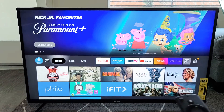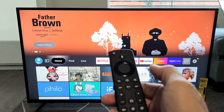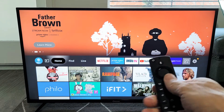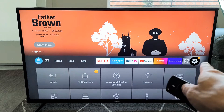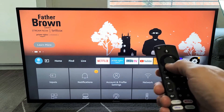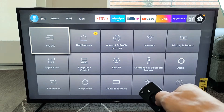The first thing we want to do is go to the settings on the Fire TV. Grab your remote and go to the home screen. From the home screen, move all the way over to the right to that little gear icon. Now go down and select Controllers and Bluetooth Devices.